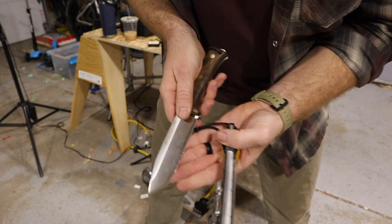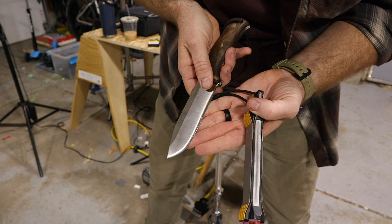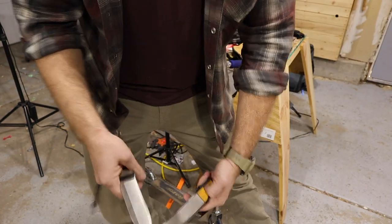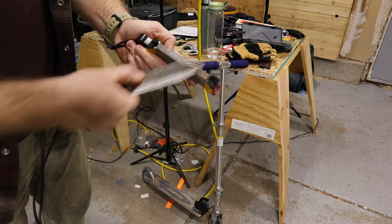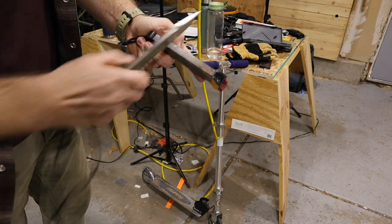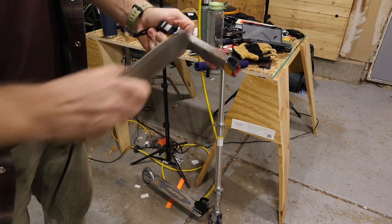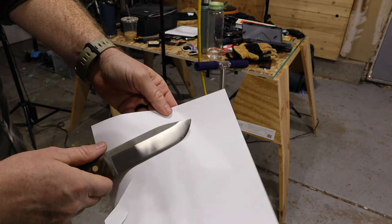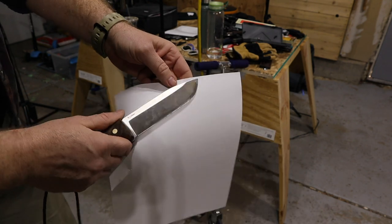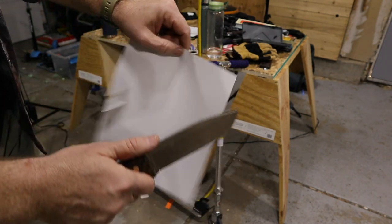It looks better. I don't know how well you guys can pick up on frame but that burr — you can still see a little bit there. It's a light transition, different on the edge. I'll work on this for just a minute doing that and then we'll test it out. After about three minutes on the stone, I'm just stropping it now — it's about mirror polish there.